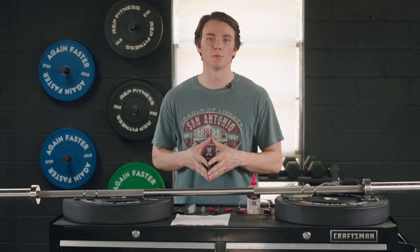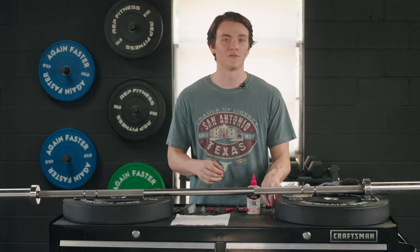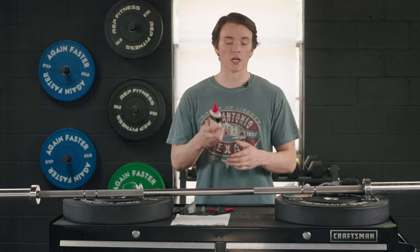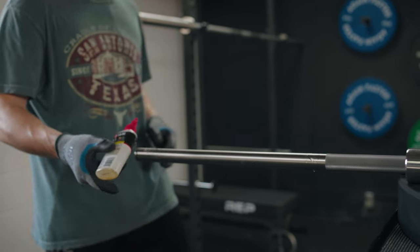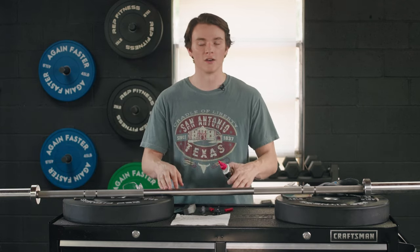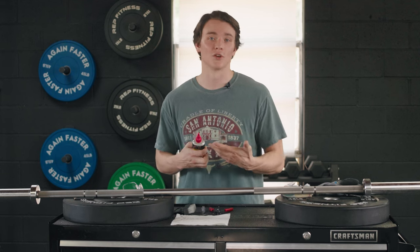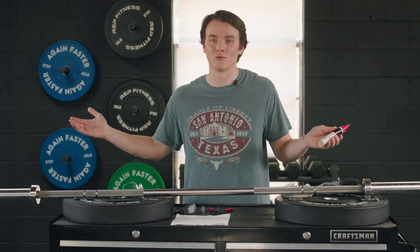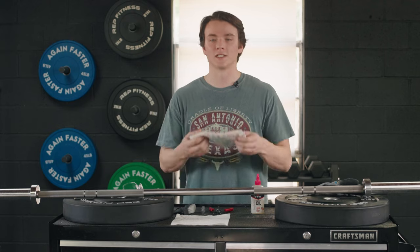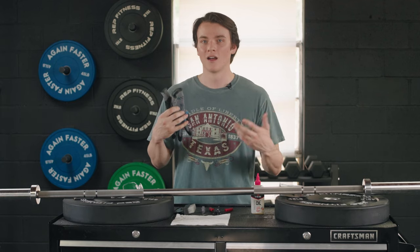Before you get started on cleaning your barbell, there are some supplies you're going to want to get to make sure you do it the proper way. First and foremost, I would definitely recommend getting yourself a pair of safety glasses because you can never be too careful. You're going to want some three-in-one multipurpose oil — this is going to lubricate the sleeves and make that spin happen. I've seen people use WD-40, but that could actually cause more dust and dirt to build up within your sleeves, and you really don't want that. You're going to want an old rag, t-shirt, whatever to wipe everything off. And I would definitely recommend getting a pair of gloves as well because I don't want all that oil all over my hands.